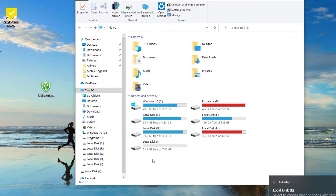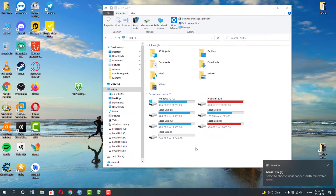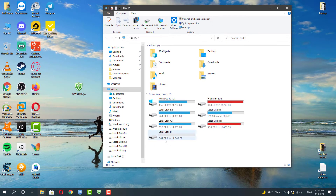Now install the USB Security as you did on your first drive, but this time don't forget your new password. Once you set the password, don't close the program.